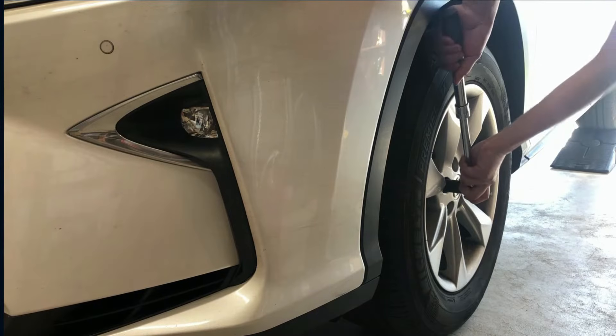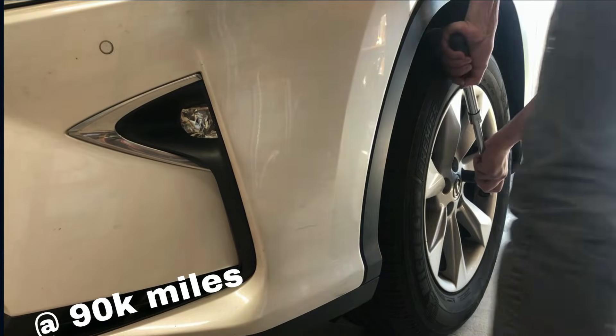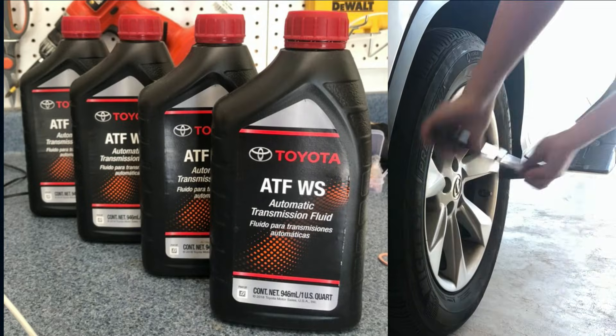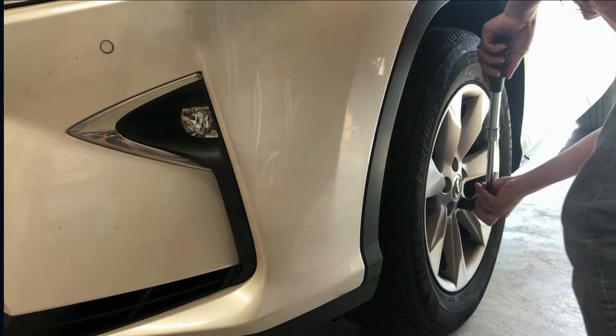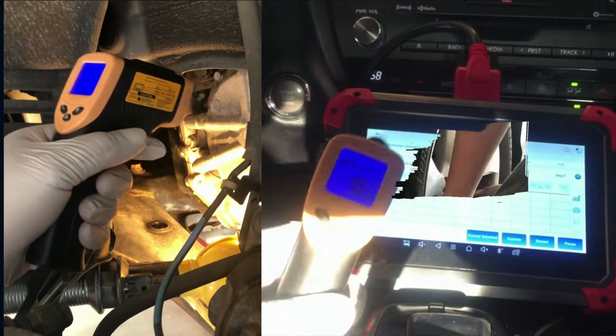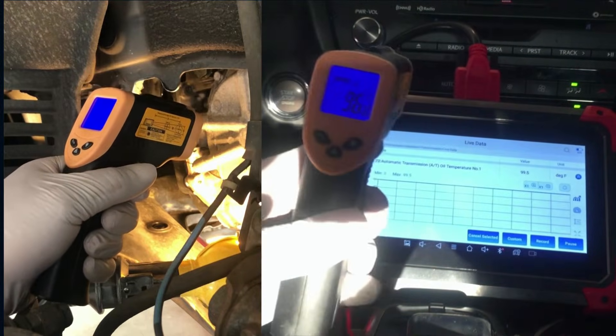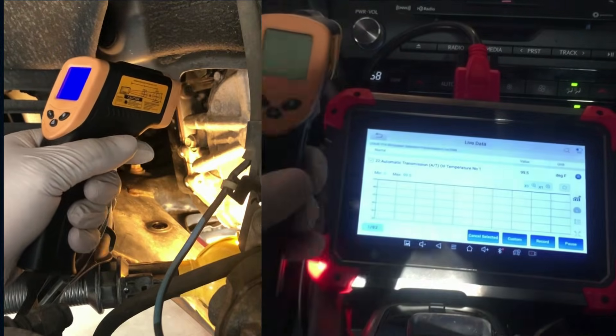This Lexus is approaching 90,000 miles and today we are going to replace the transmission fluid for the second time. This video will show you every step to do it, as well as two methods to measure transmission fluid temperature so you have the correct amount of fluid inside. Let's get started.